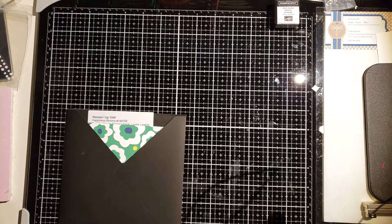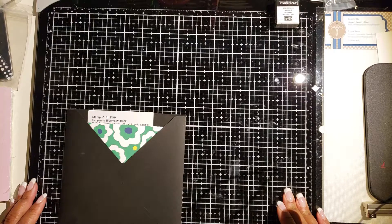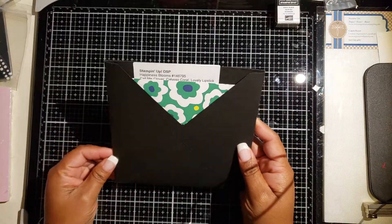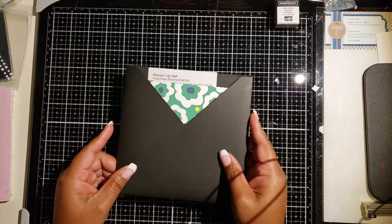Hey, good morning everybody! I'm Carone, independent demonstrator with Stampin' Up!, and today I'm here to share with you a quick video on how I make these sleeves for my six by six designer series paper from Stampin' Up!